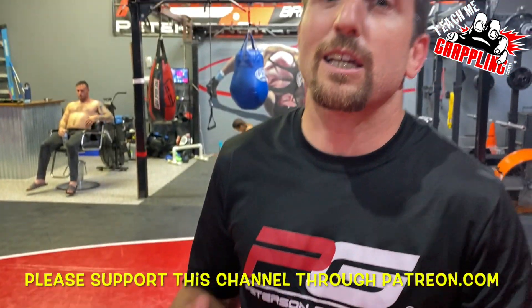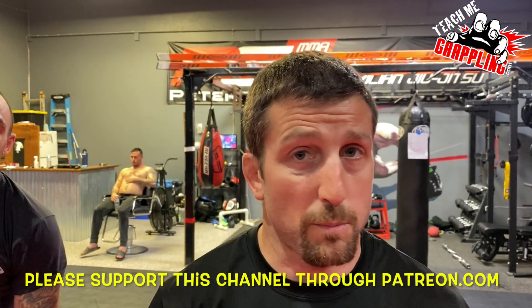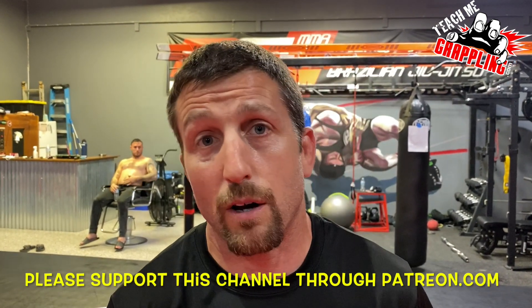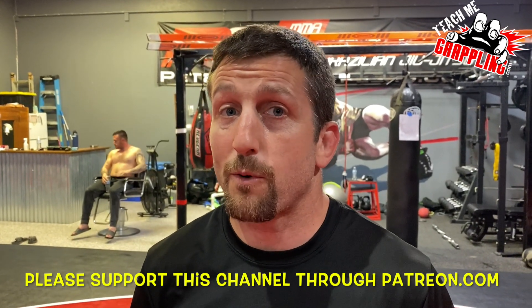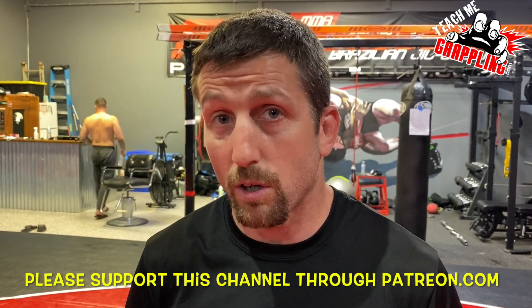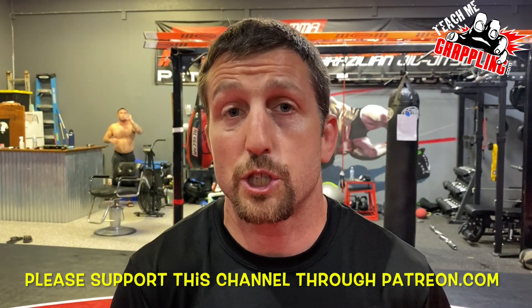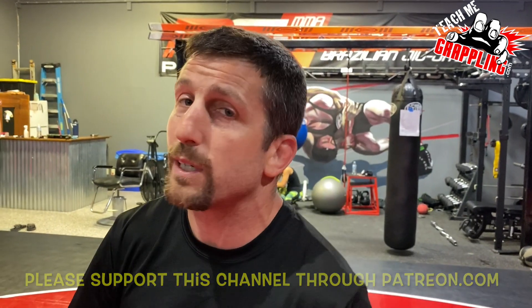All right guys, Teach Me Grappling. Thank you guys so much for watching. Share this video, like this video, subscribe to my channel if you haven't already. Click the links down below at Patreon, PayPal, and contribute to this channel. If this video helped you in any way, shape, or form, it'd be nice. You guys can always contribute — either with $1, $2, $5, $10, whatever you guys can — or just with a simple like and a share. Thank you guys so much, and I'll be back next time with more great stuff.